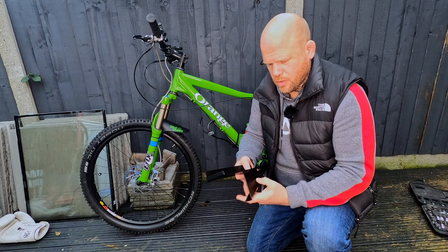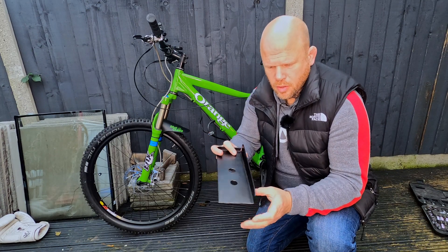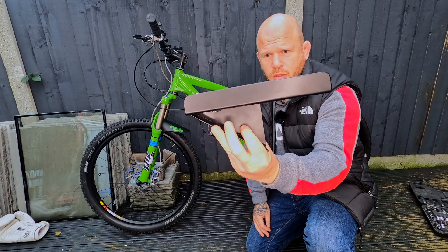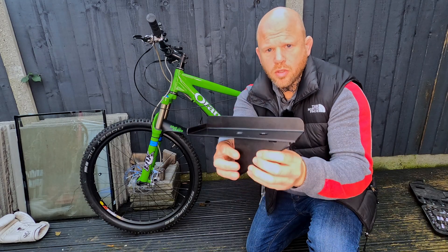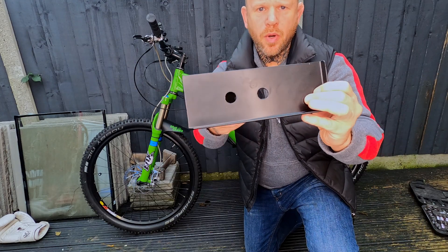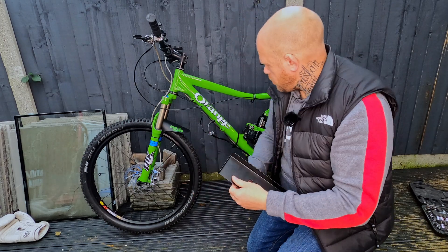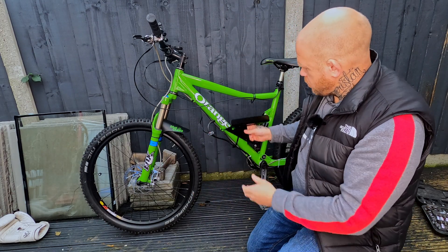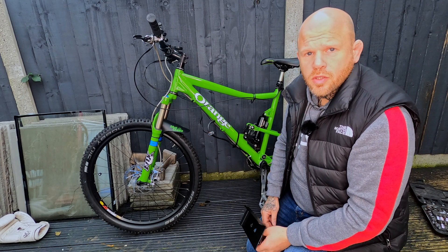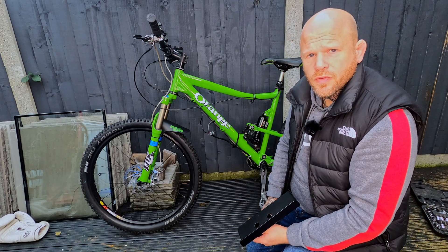Battery tray completed. I took it to the powder coater — it was so cheap to get done, I thought I might as well just get a professional finish. It looks really good, almost like a factory part. It will mount to the cycle bottle mount holders in this position here, so I'm going to get some bolts in there now and get this fitted.